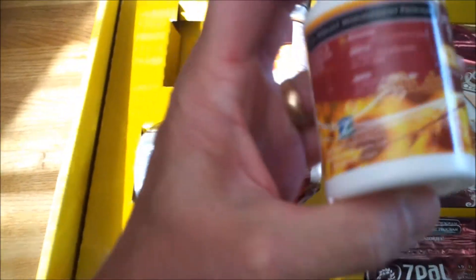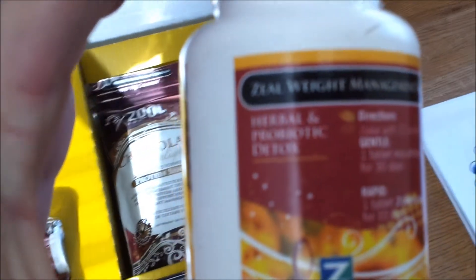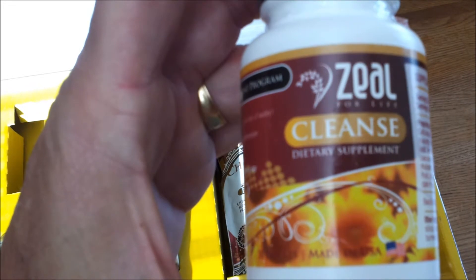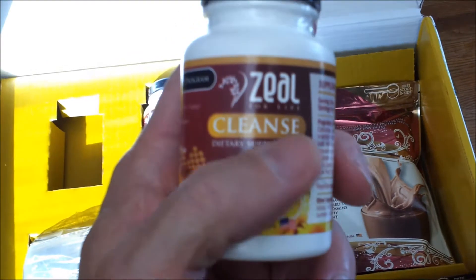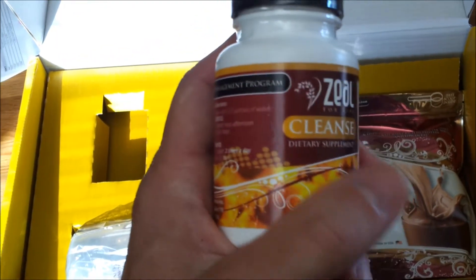The kit also comes with a couple of other products. One is called Cleanse — it's an herbal and probiotic detox. You take one a day — there are 30 in there — or you can take three a day for the first 10 days for a more powerful cleanse. I've never done it that way and haven't talked to anyone who has. Just taking one a day works well. It helps regulate your gut, keeps you very regular but not uncomfortably so — probably more regular than I was before — just because of the probiotics in it.